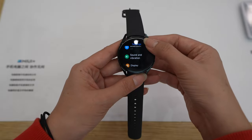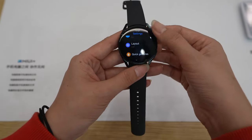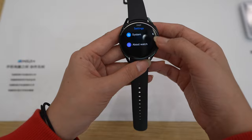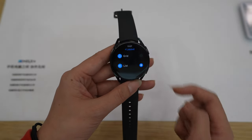In configurations we have: watch faces, headphone, Bluetooth, sound and vibration, display, DND, workout, layout, quick gesture, ping, battery, voice assistant, beginner guide, system, and about watch. For the layout you can choose list or grid, but I will show that later.